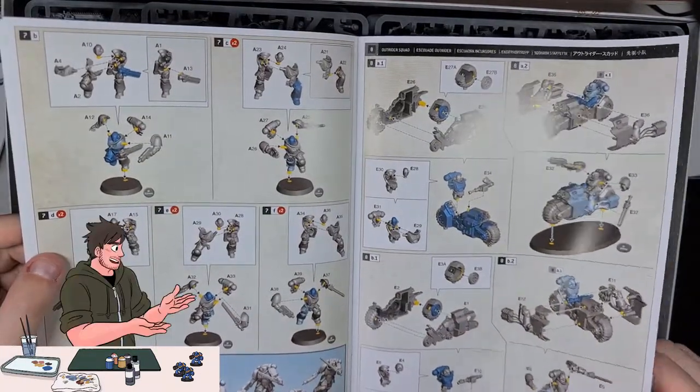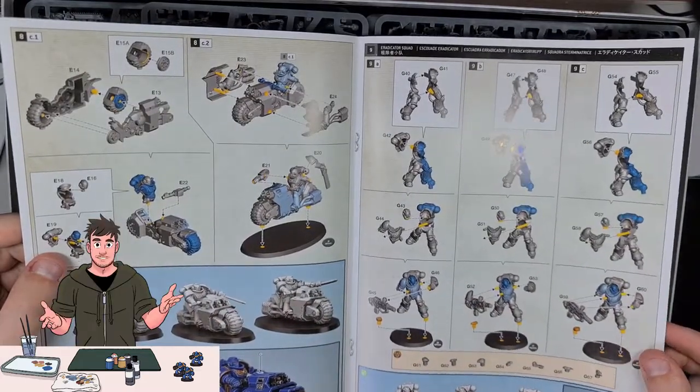These models do look amazing. I've never seen any of them before. I haven't properly played or painted either Space Marines or Necrons, so this will be a new experience.